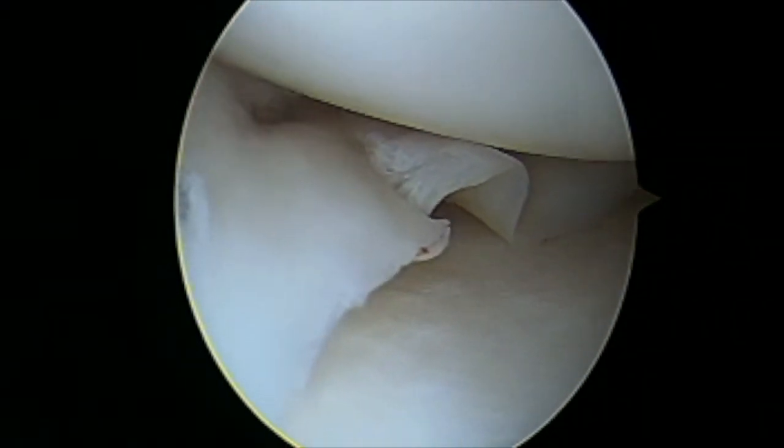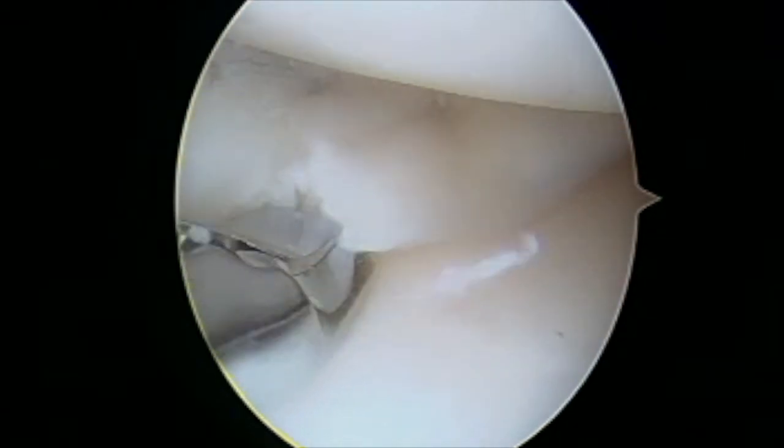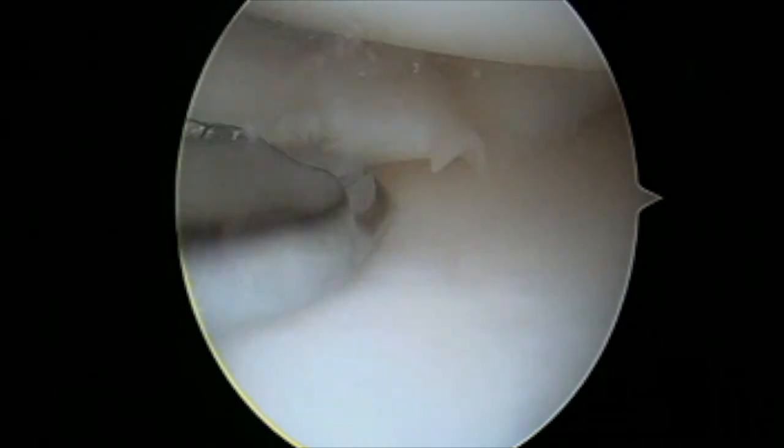Here I am firing some final sutures. This patient also has a small radial split, and I am using a basket biter to debride this split tear and then a shaver to remove any meniscus fragments.